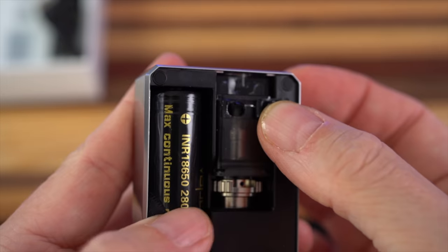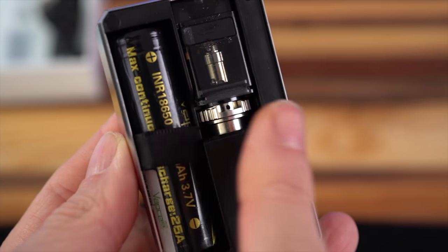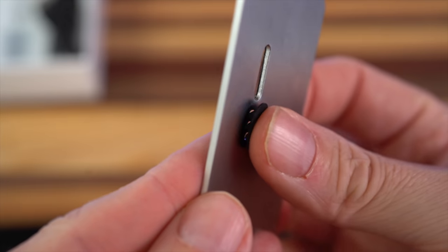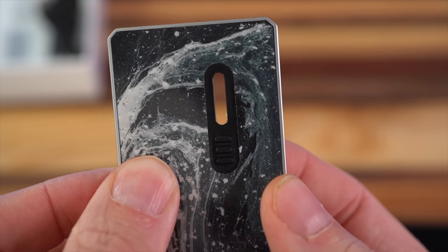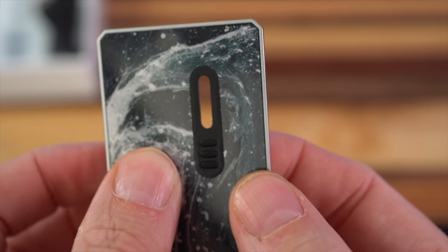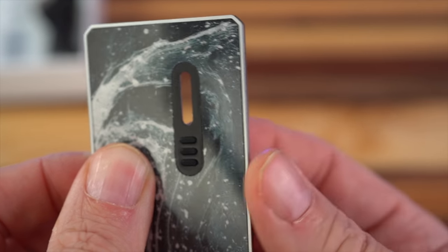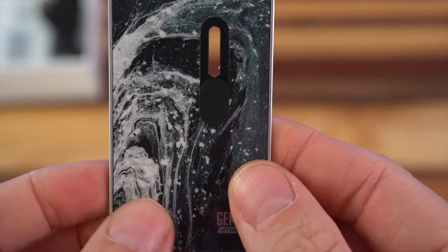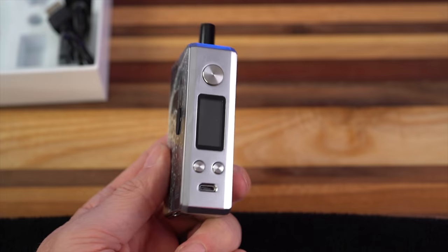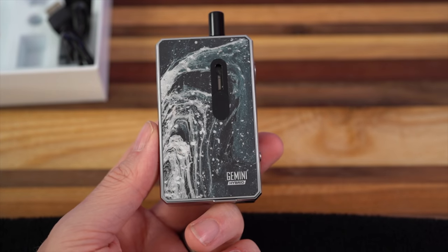Bottom first — push it in, open the fill port and fill it up, pop on that drip tip. My battery ribbon is excessively long and if I don't tuck it down in here I get door wobbles. You can also take those silicone little plugs to plug up these airflow holes if you want a slightly tighter draw. But you're still drawing a ton of air from this window right here, so this whole system seems superfluous to me. I legitimately don't know if they're supposed to go on the back or the front — the front looks worse but makes more sense to me. We got it in mouth-to-lung mode. Let's get back out to normal view and vape the thing.